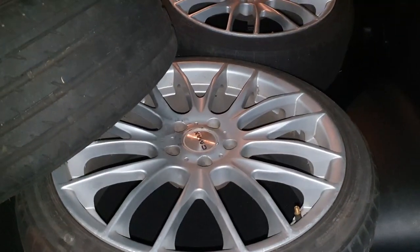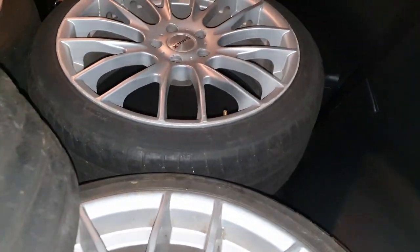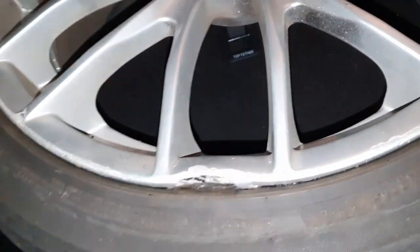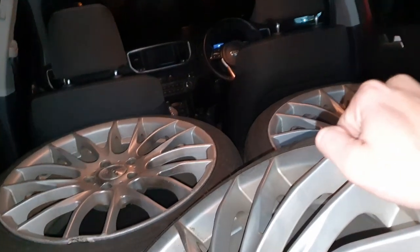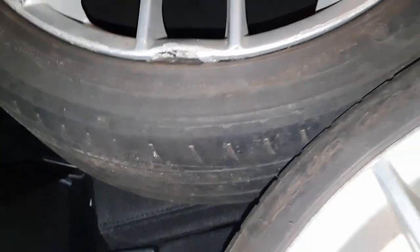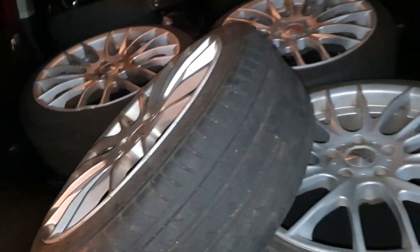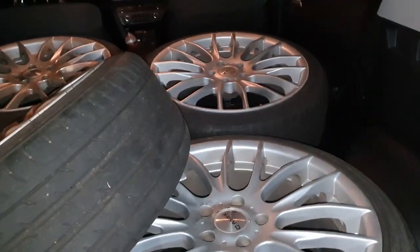Unfortunately they're not like some fully sick drift wheels — they're these G-Max Sports, 19 by about 8, nothing crazy. As you can see, there's the damage. PS everyone, welcome to the hire car, little Kia Sportage — loving it, but it fits wheels, so all good. Yeah, that's the damage. It's holding air and it can roll around. I'm not going to be driving it on these at all, so nothing to worry about. Pretty happy with the little purchase.